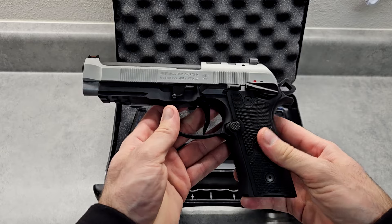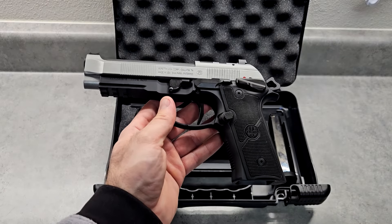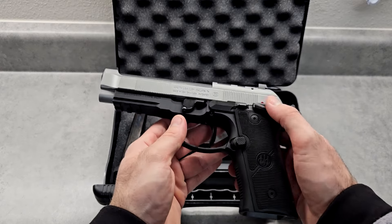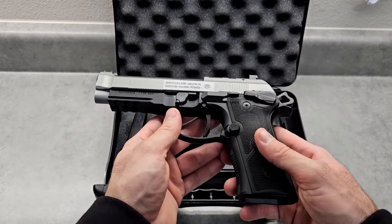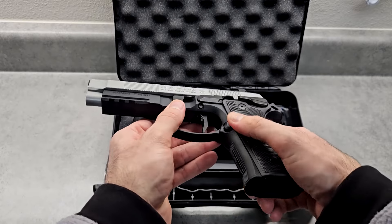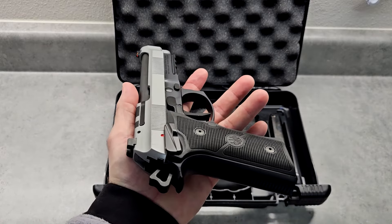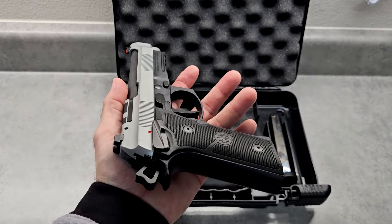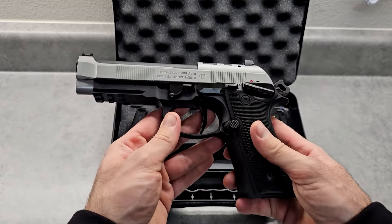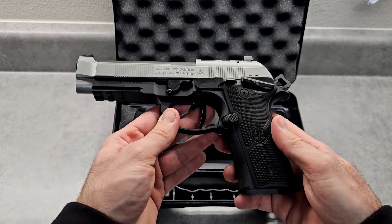This is basically a step down from the 92X Performance model. It has some price-saving features like the plastic trigger and plastic safeties — I'm sure everything on the performance model is all metal. These are metal; the grips are plastic, and the rest of the frame is metal. Decent quality. I'm going to compare this to my CZ 75 SP-01 — that's the closest comparison. That's why I bought this: something that's all metal.